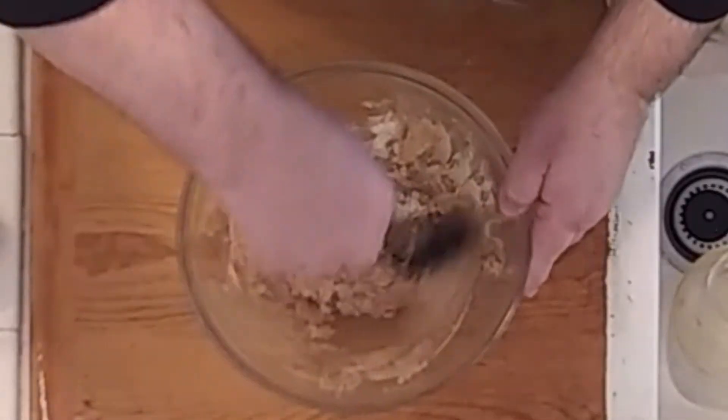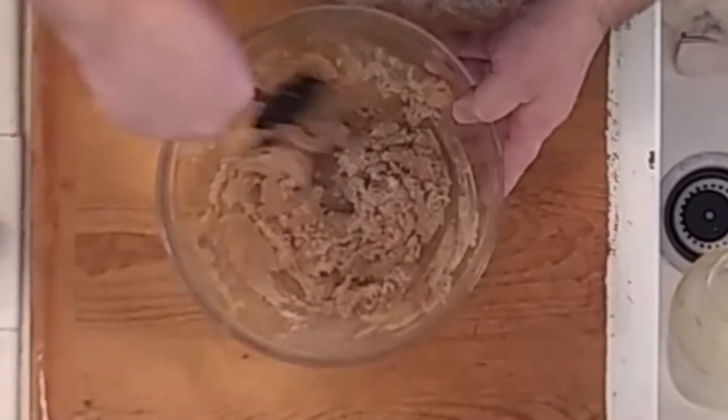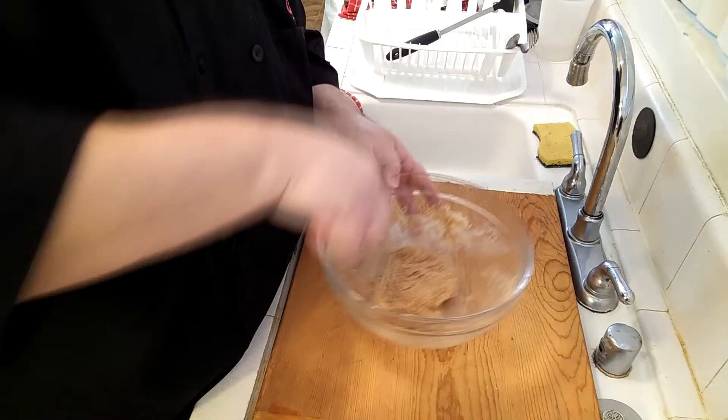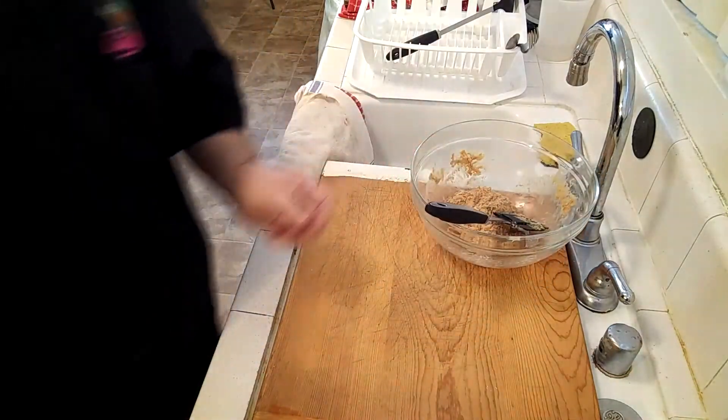This turns into a cookie batter rather quickly. The reason I added peanut flour is that sometimes the dough was too loose, and the peanut flour helped bind it into a better cookie dough. Use it as you see fit — you don't have to use all of it, or even use it at all — but I really like the flavor it gives.